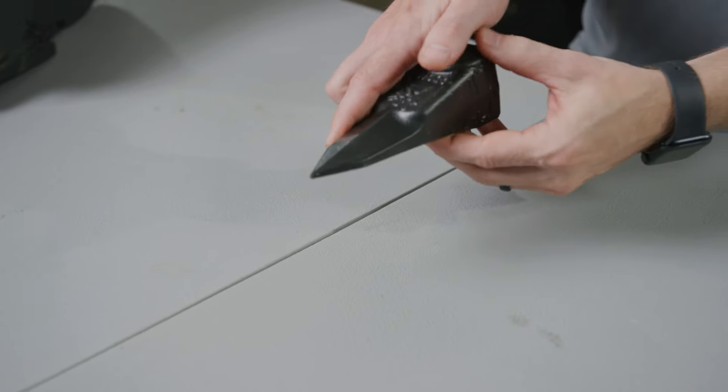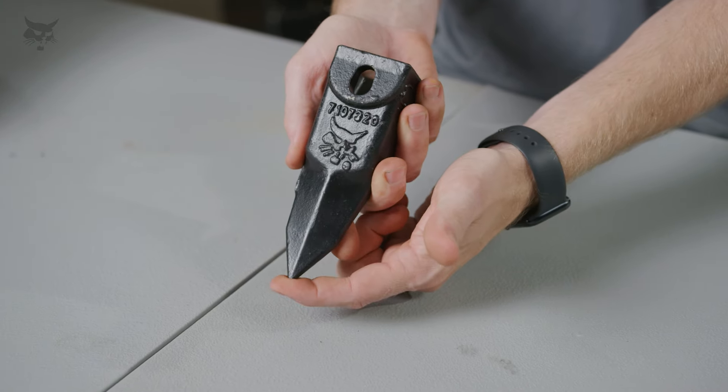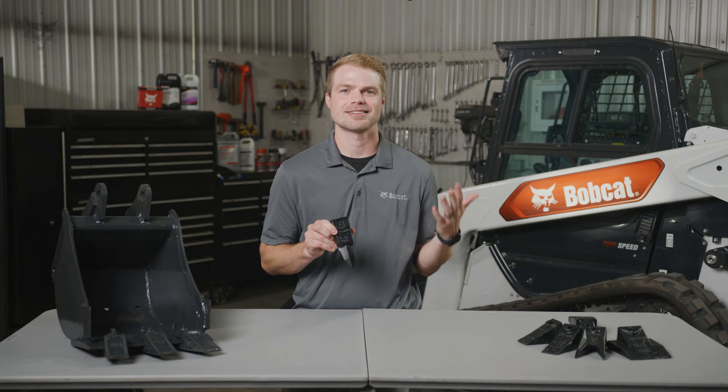The Tiger Tooth has a sharp, narrow, and pointed shape. Its penetrating power is ideal for severe digging applications such as tightly compacted soils, hard pan, clay, and frost.